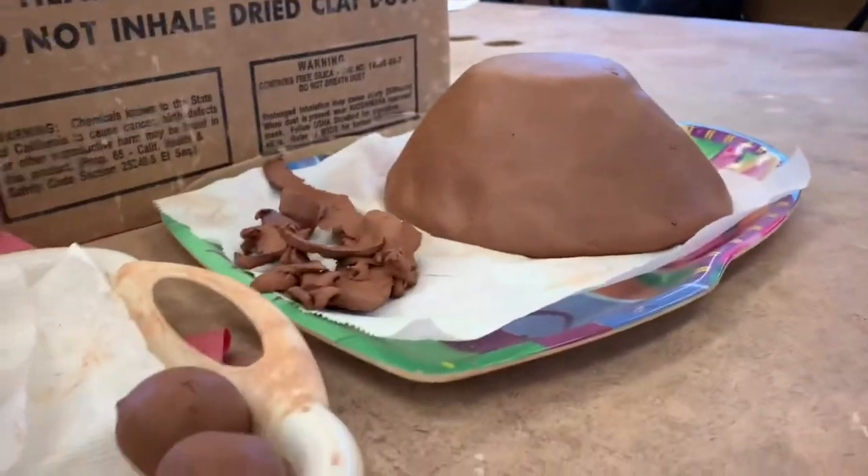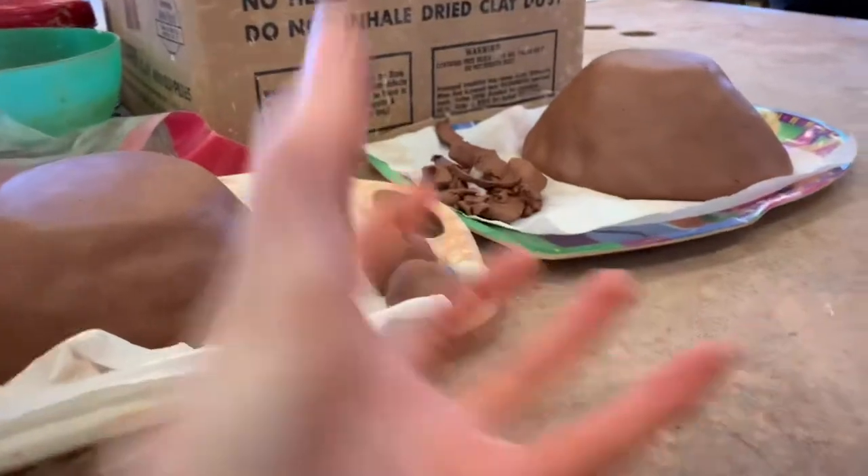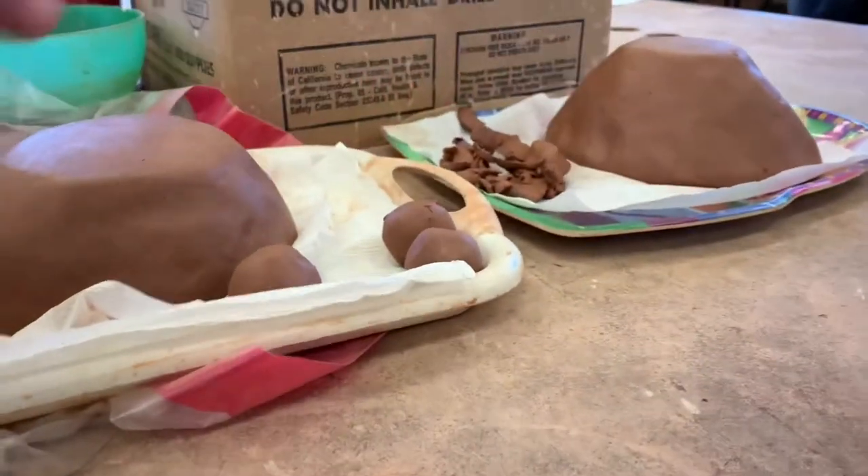Two bowls are made this time. What I'm going to do is put one of them like this and stack it on top of the other like that, so it makes the whole body.